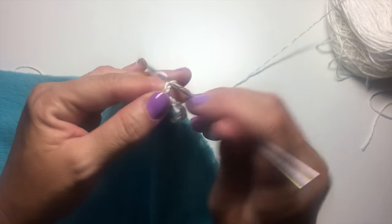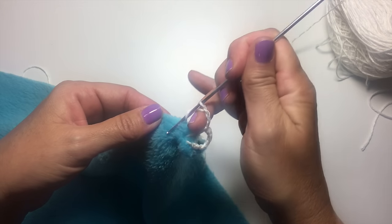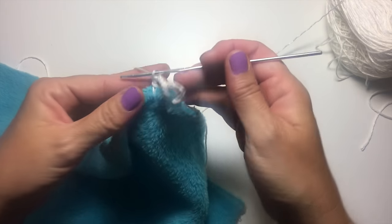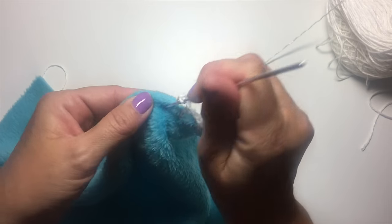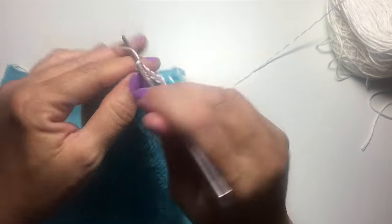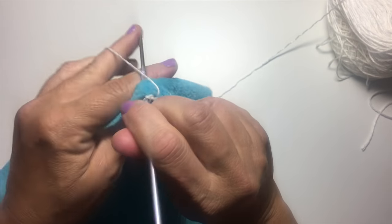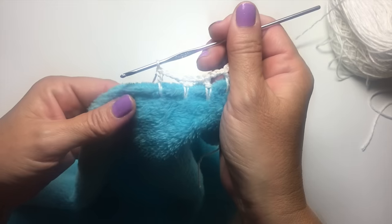Now we're going to chain three, and working about halfway down from our last stitch and halfway down from the edge, we're going to crochet our next double crochet. Chain three, and half inch down, half inch over, half inch down, we'll work another double crochet. I'll do that nice and slow so you can see it: yarn over your hook, insert your hook into the fabric, yarn over, pull up a loop, yarn over, pull through two, yarn over, pull through two.